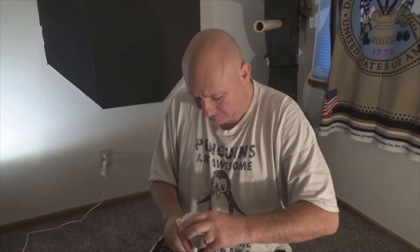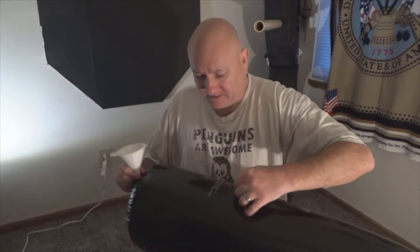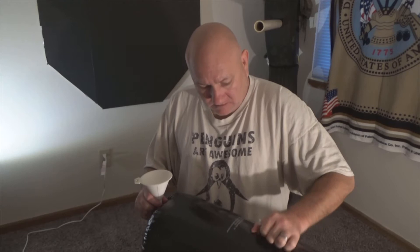We're having problems getting it in there, I think I'm going to have to deflate the bag a little bit. There we go, we'll just deflate the bag.